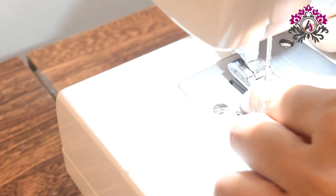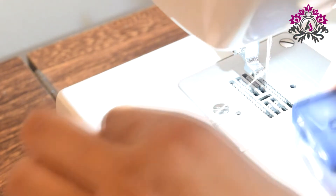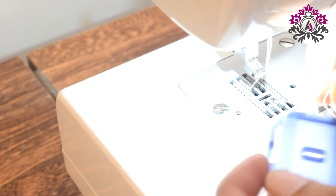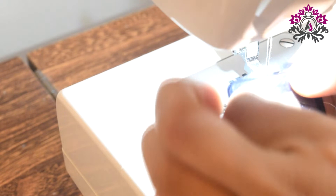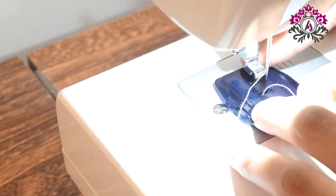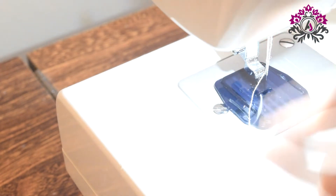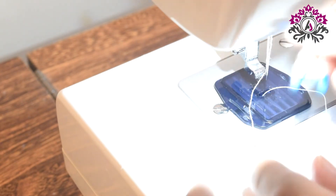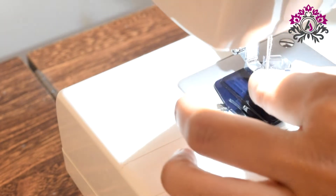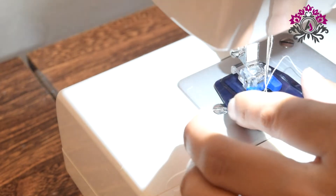It's time to sew my tags. I will remove the foot and replace it with the foot that is used for sewing buttons. Place the dining plate — this is optional but I use it for sewing buttons so I will use it here as well. Place the foot that is used for sewing buttons. The settings I will use are exactly the same that I use for sewing my buttons.